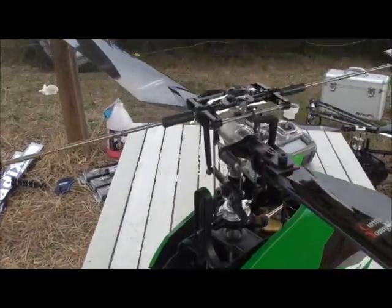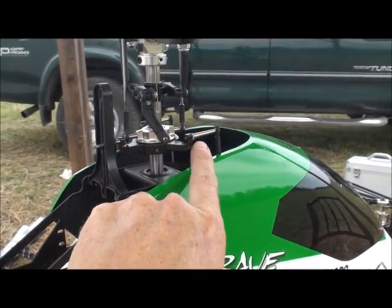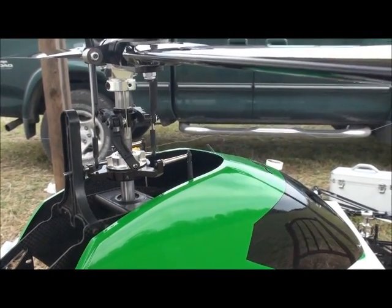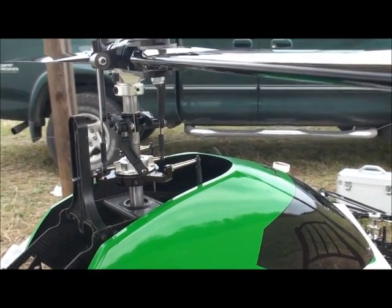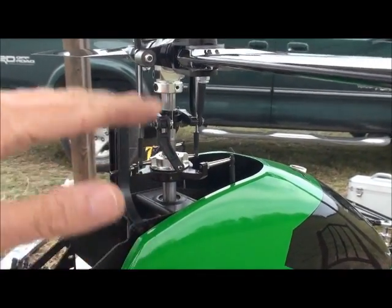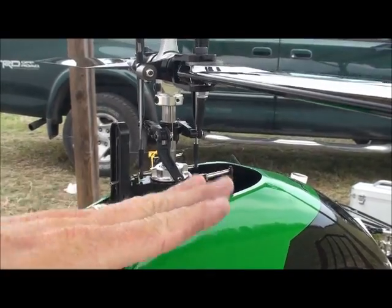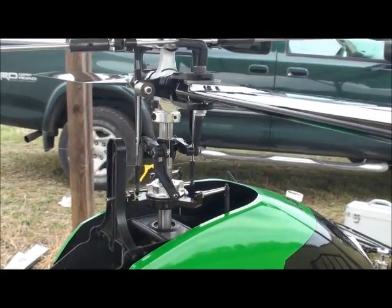Most of the model is basically stock. I'm running 140 degrees CCPM. That seems to track better. In aerobatics — rolls straighter — collective changes and elevator changes don't get any interaction on the swash plate. When you get an elevator input, you don't get any up and down on the collective. It's pure elevator. It works great in the aerobatics.